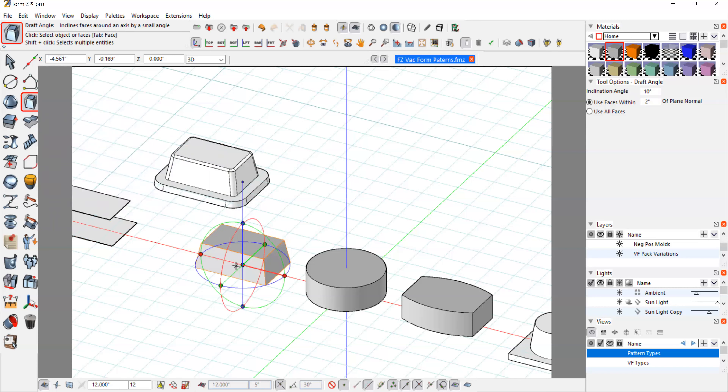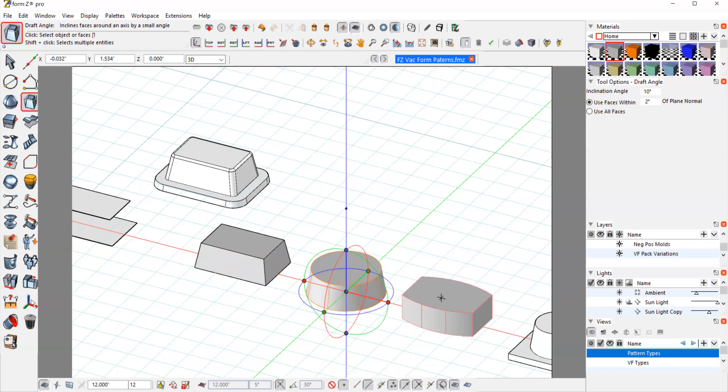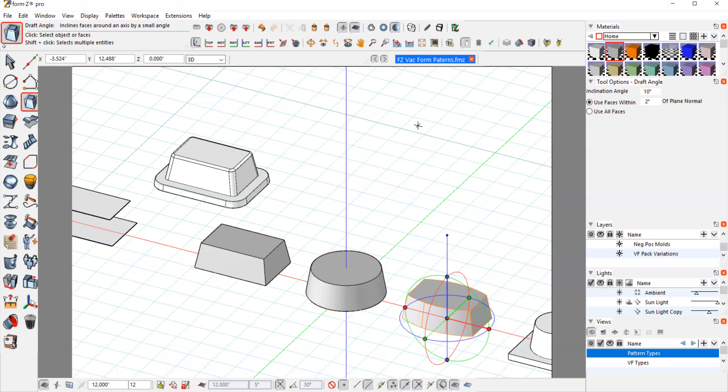With the draft angle tool, we can just click on these parts and it automatically gives us this draft angle. That draft angle is what allows the plastic to come off our pattern. If we didn't have the draft angle, or if we had undercuts where the plastic could go underneath, we would never be able to get the plastic off the pattern. If the wall was straight up, you probably still could get it off, but it makes it very difficult. So using draft angles allows that to happen more smoothly.